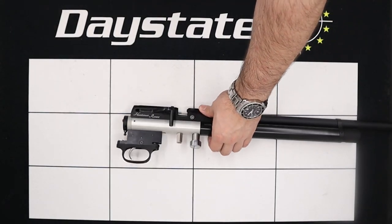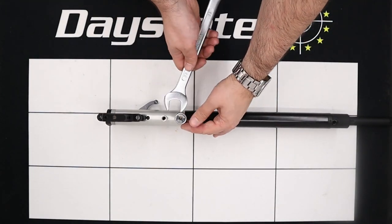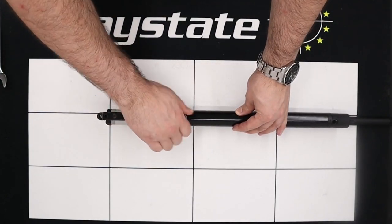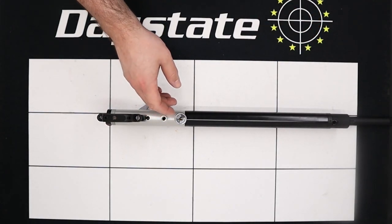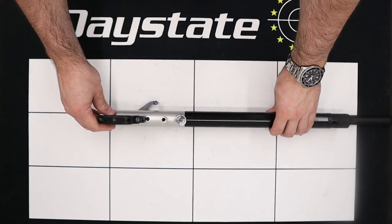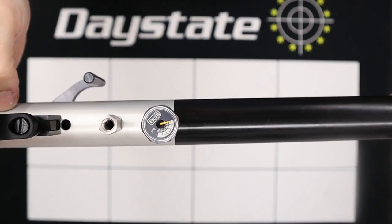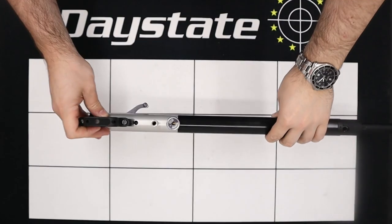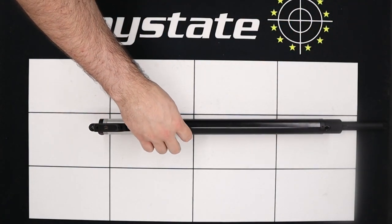Next up we're going to de-gas the rifle. To do that we need to flip the rifle on its end then using a 22mm spanner we need to crack the gauge loose. After about half a turn or so on the gauge the rifle should start leaking pressure out from the gauge area. Then once the hissing has stopped we take a good look at both gauges to make sure that they're reading both zero. The bottom red gauge is reading zero as is the pressure gauge in the end.